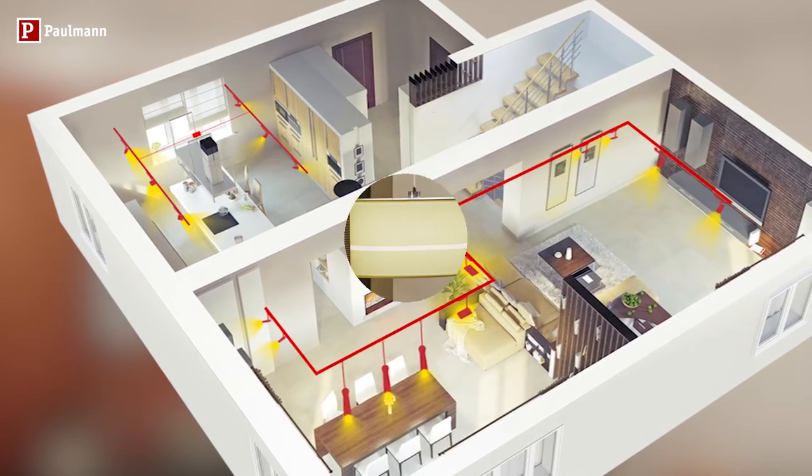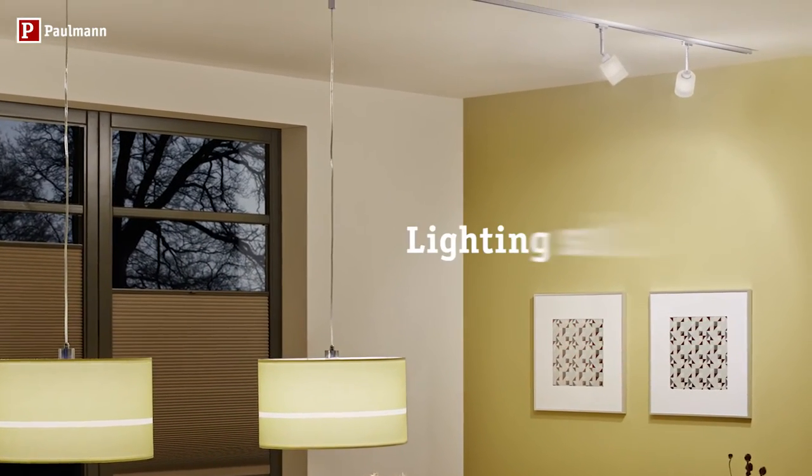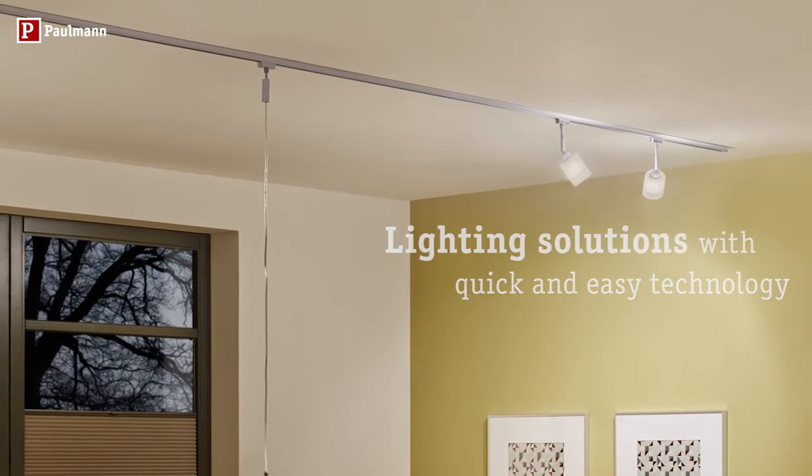With just one simple and ingenious extendable rail system, create an ambiance of well-being in your home and a harmonious overall appearance. Let your creative juices flow.